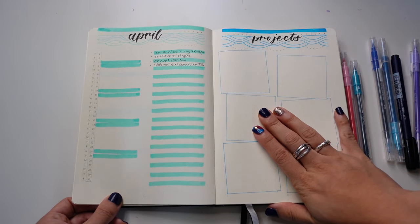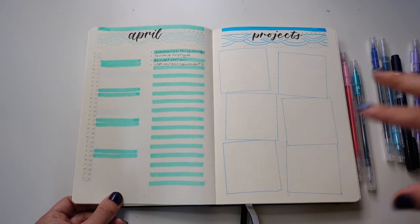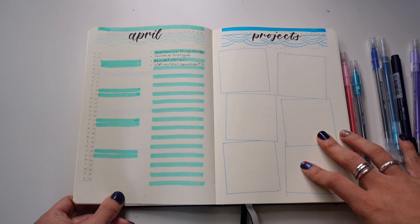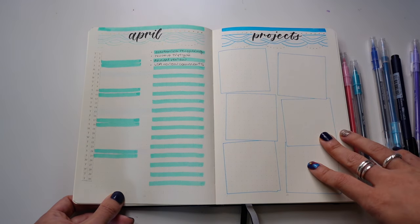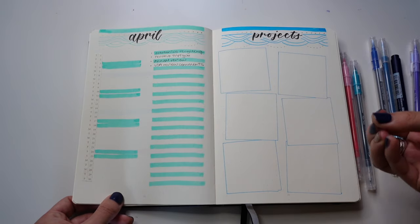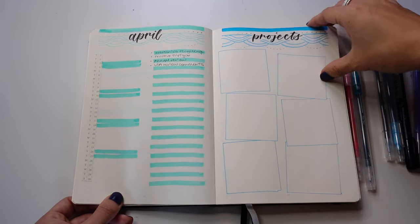Mirroring this is the projects page — a way for me to sit down and think about what are the main things I'm focusing on this month so that I make sure I'm making progress on those things. Even just going through this is really helpful for me to understand where my head needs to be at. Same thing with my weekly.